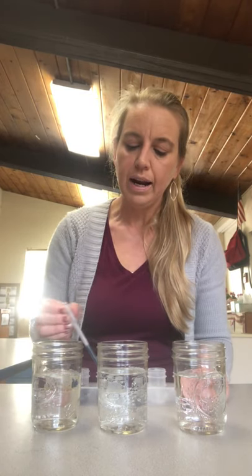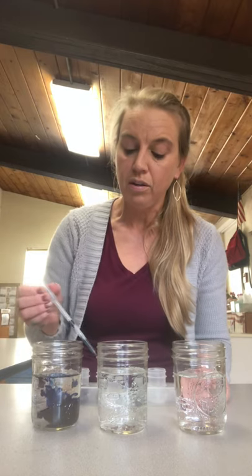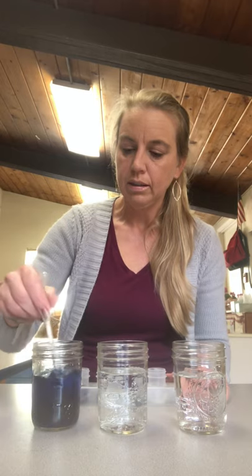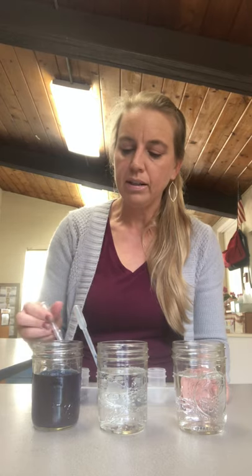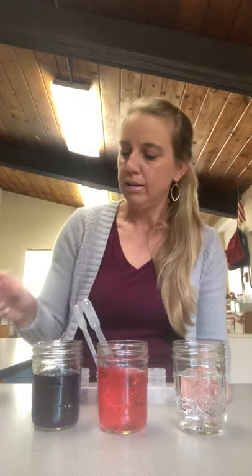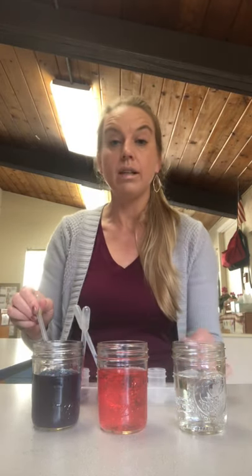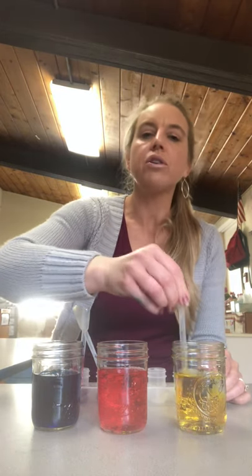So I have some blue dye and I'm going to put it into the water. And look, the water turns blue — oh, that's a dark blue, isn't it? I have red and I'm going to put it into my next water. Look, it turns red. And I have yellow to put into the next water jar, and my water turns yellow.